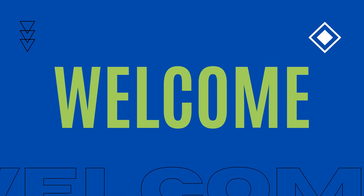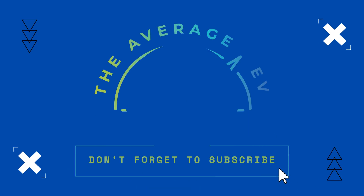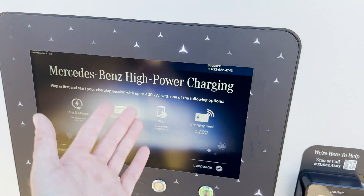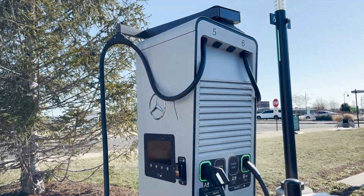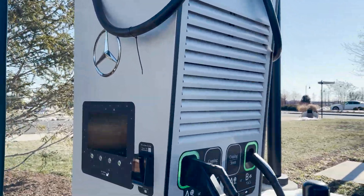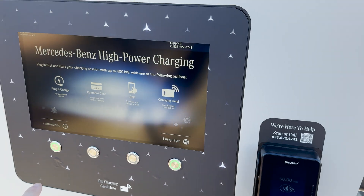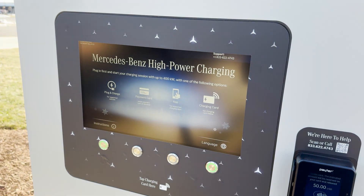Alright everyone, we're here at the Mercedes-Benz high-powered charging network with some Alpitronic units. Again, these are the HYC 400. We've seen these at IANA, we've seen these at BP Pulse with the Travel Centers of America, and they are absolutely awesome. You can see here they have a payment terminal. Everything's well labeled. They have their own screen they chose to put here, which looks really nice to show you all your options.